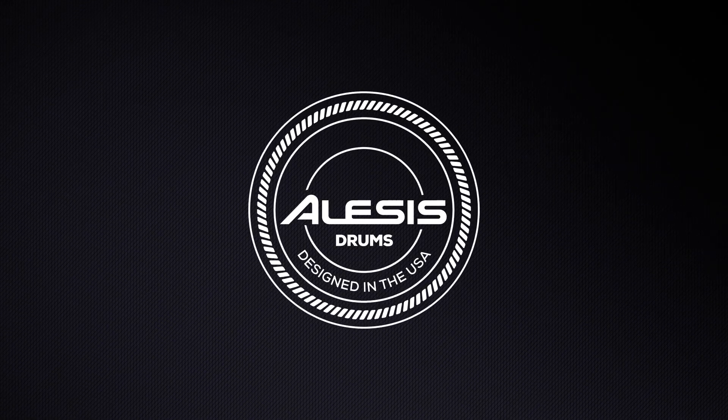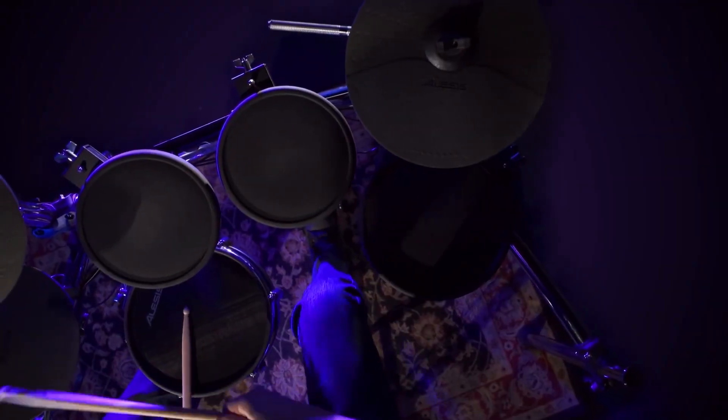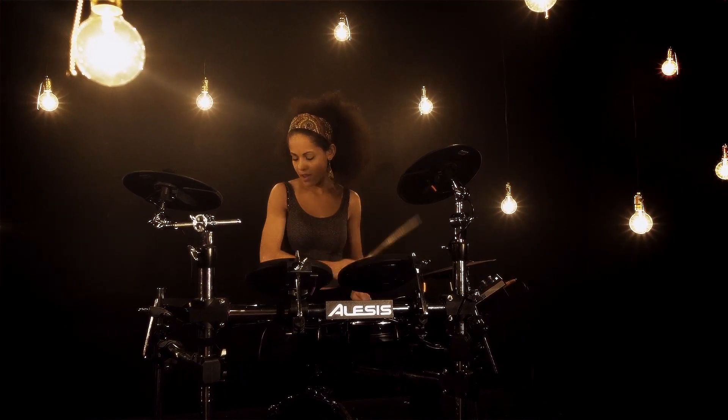Hi there, and welcome to this Alesis Drums tutorial. Today, you'll learn the basics of drum trigger settings for the Alesis Command and Crimson Drum modules, and how and why to adjust them.